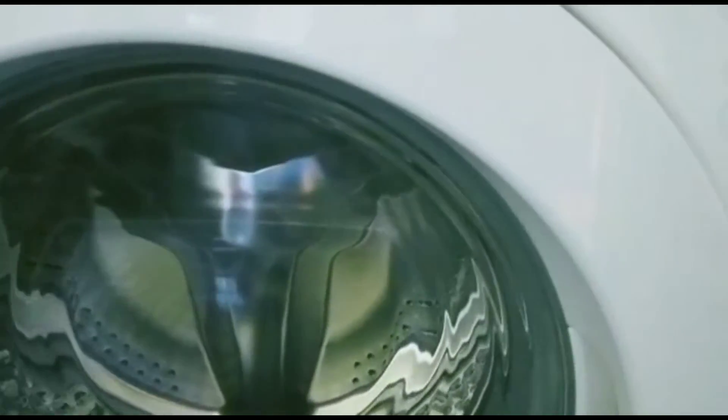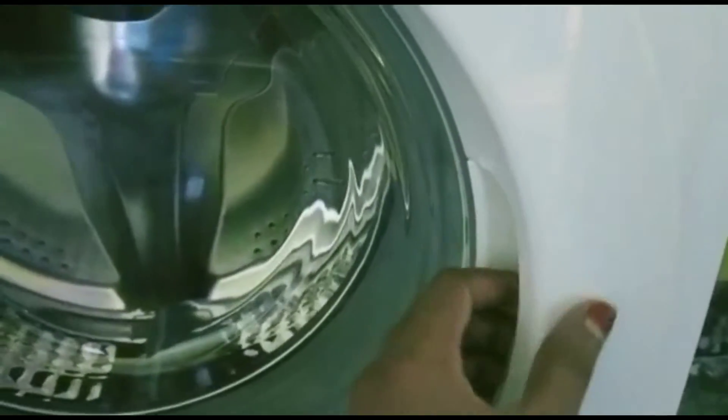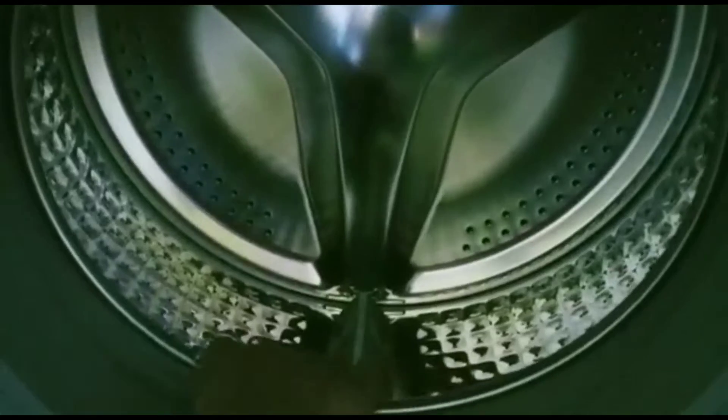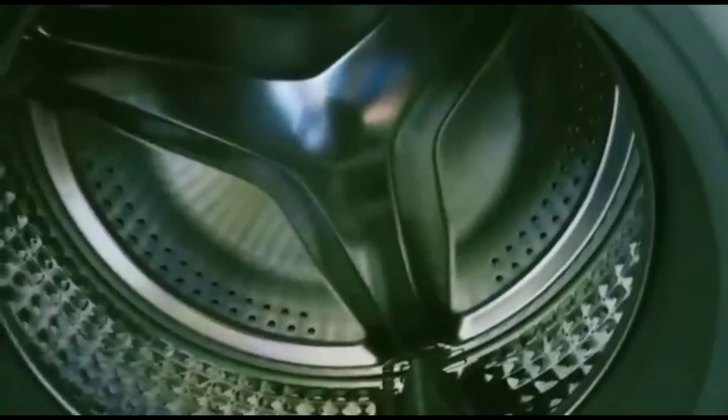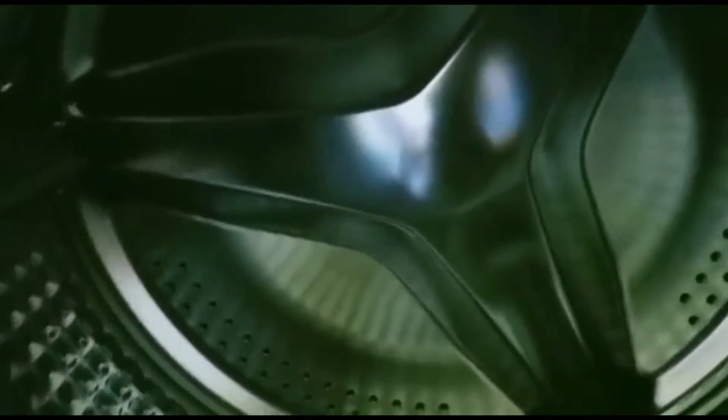This is the diamond drum which has diamond shaped ridges that will be gentle on your clothes. It also has small water exit holes which help to protect the fabric from being trapped.